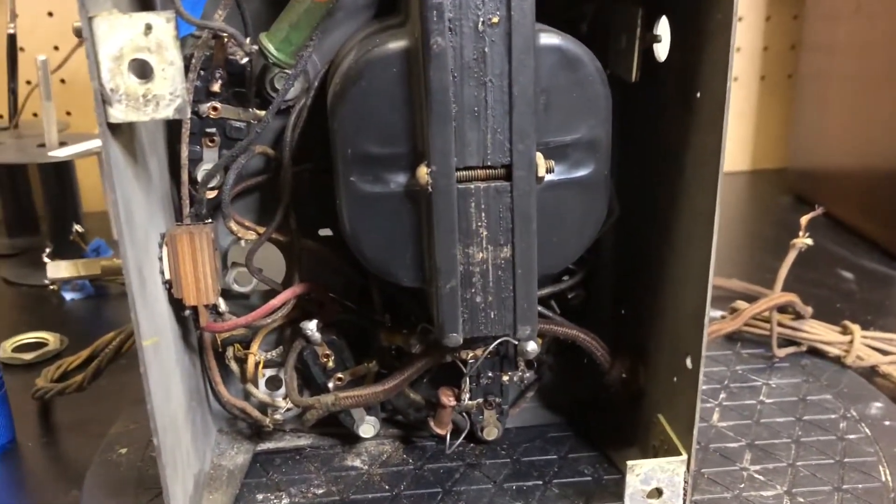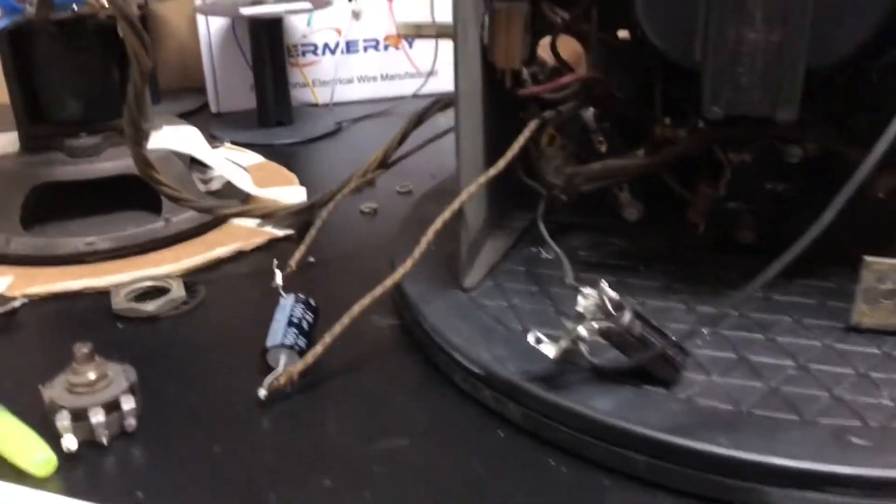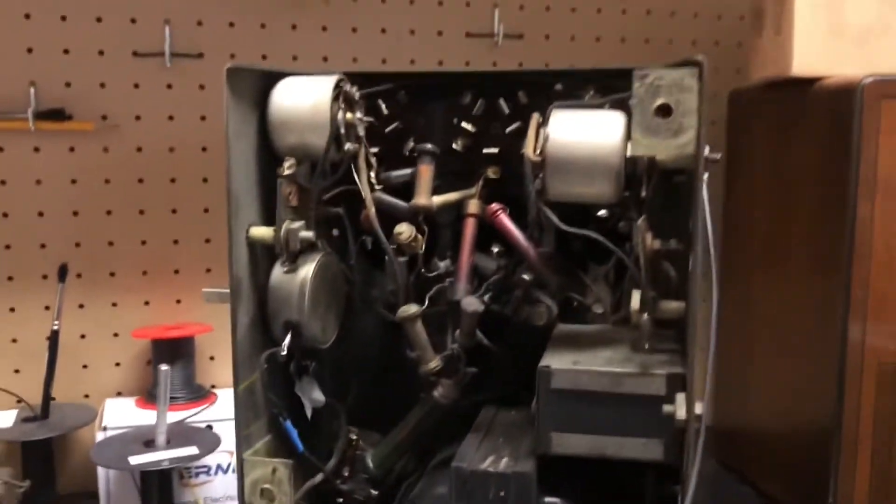I've got some parts wired in and I've never felt so unsure of anything in my life. First I'll try it without the 80 tube, then I'll put in the high voltage and we'll watch for fireworks.